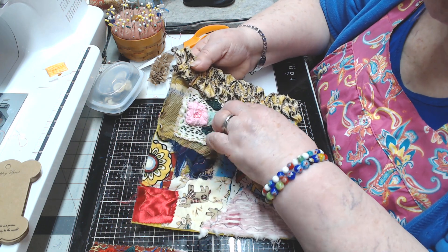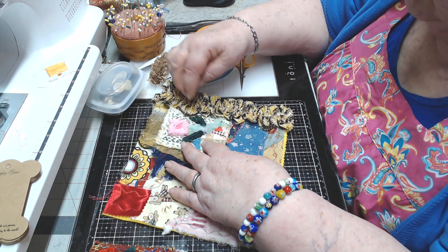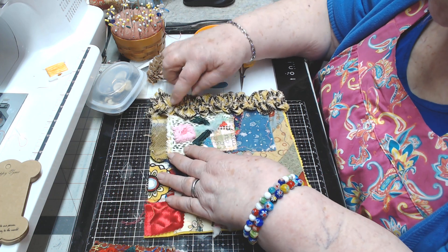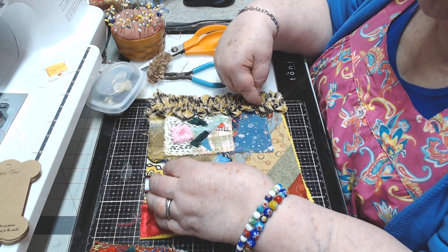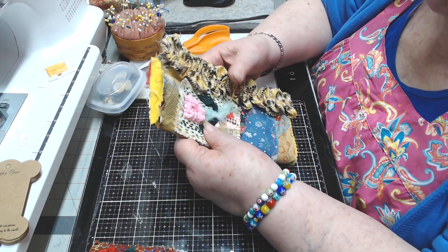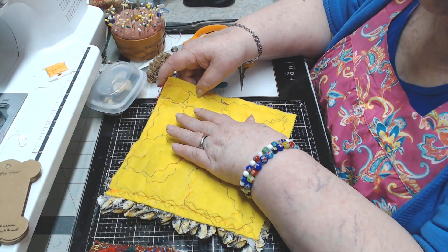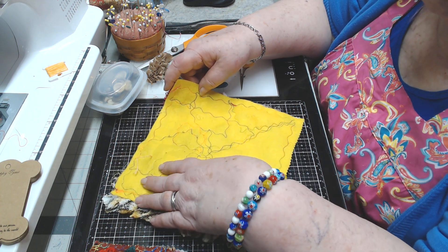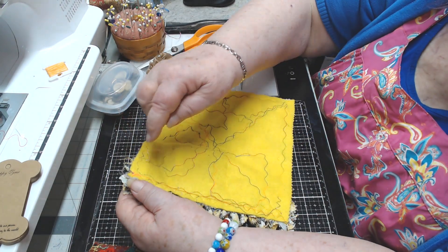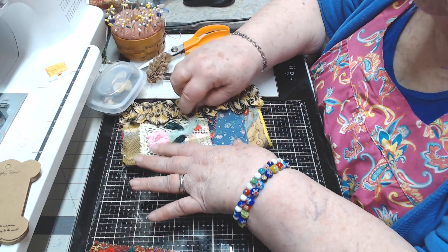I don't have it completely stitched all the way around yet — I'll finish that after a while. I'll most likely put some buttons down here, maybe a button here and there. I'll probably add to it somehow. What I like to do in the inside is take one piece of fabric and hand stitch it all the way around to make like a lining.